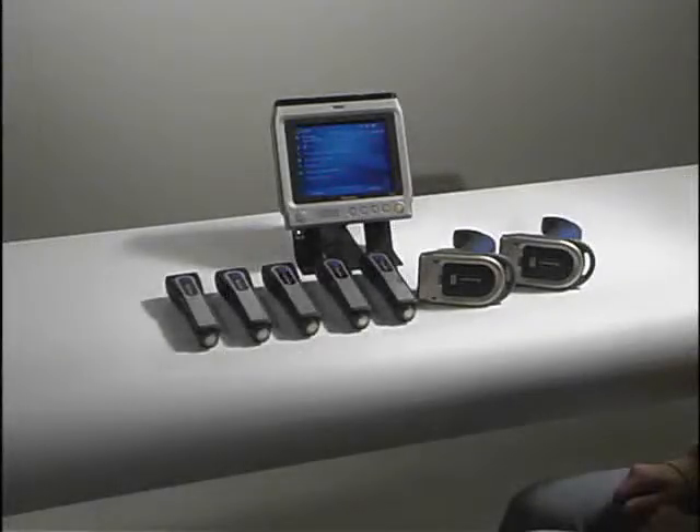This brief video will demonstrate how easily 7 Intermec Bluetooth Scanners can be connected to a single CV30 terminal.